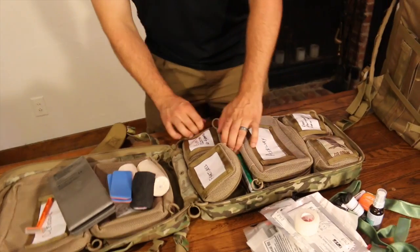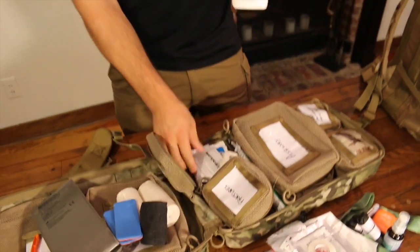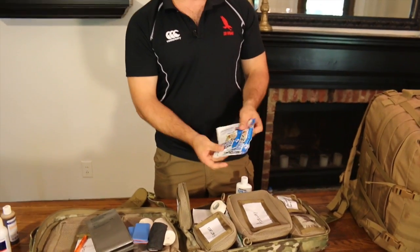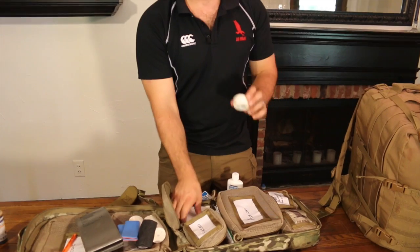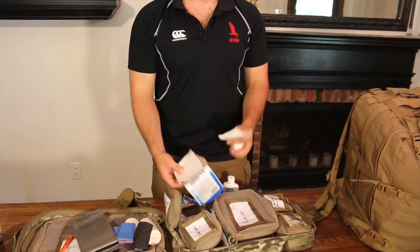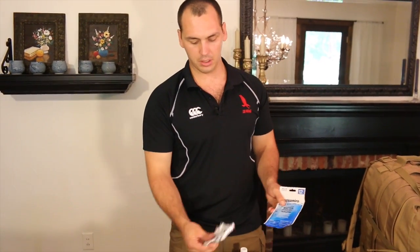For blisters, burns, and rehydration: we have a water gel, two medium water gel burn dressings, some tape. This will help with the blisters, with the blistoband and your moleskin. And for rehydration, there's water purification tablets and two ORS packets.